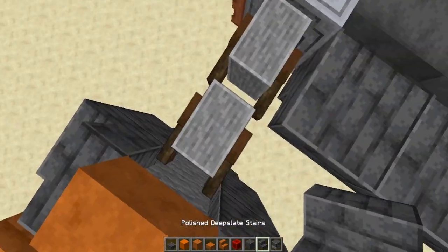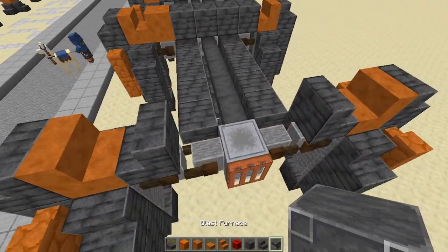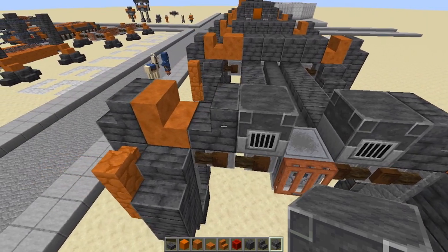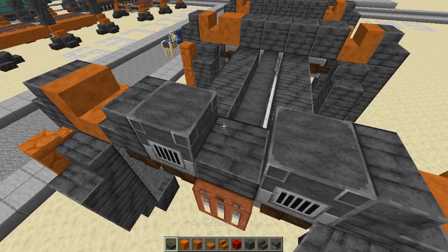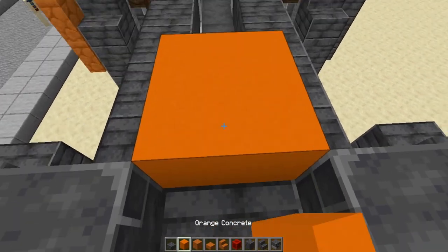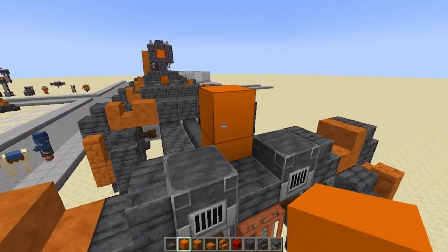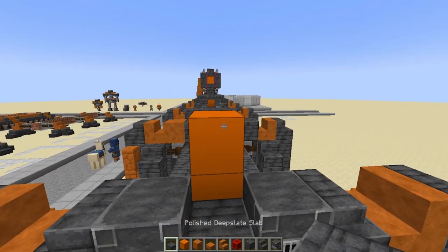For the front part here, we're actually getting stairs up here. Over here, we're going to have two blast furnaces — I use them to make it look like parts of an engine that is exposed. We got a flat half slab here. Behind the half slab, we're going to have two concrete blocks. Because of the style I'm going with — doing the whole black and orange — I wanted to go with orange for inside here, but you don't have to do that.